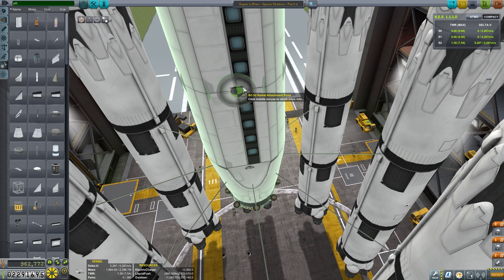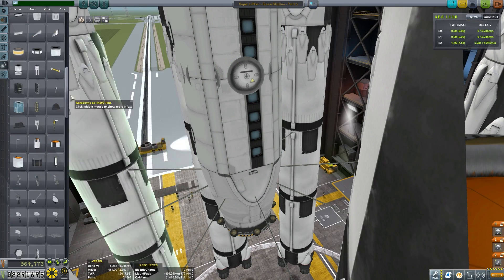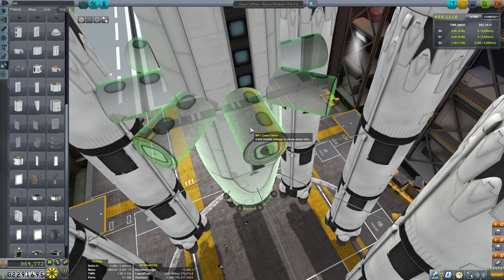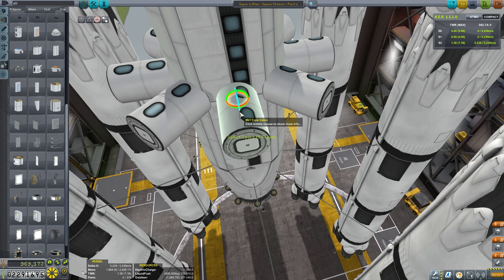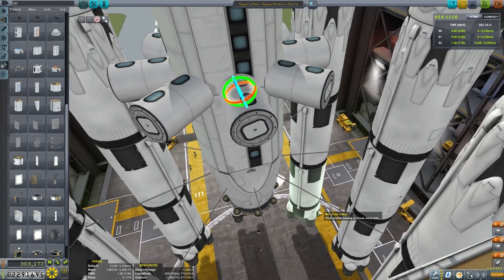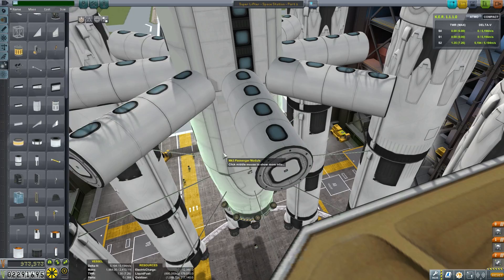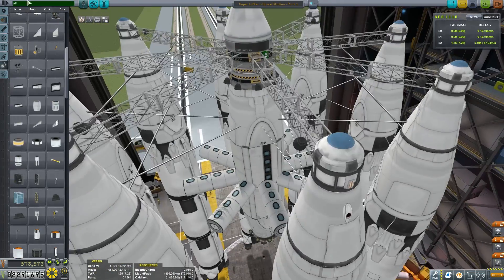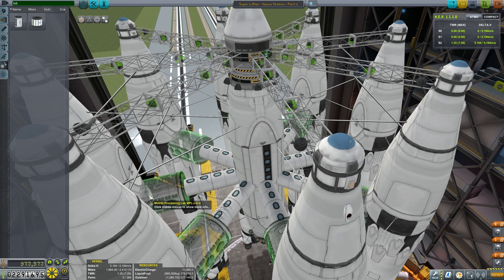Now just going to add eight radial attachment ports evenly around the centre of our MK3 passenger modules. Now attaching eight MK1 crew cabins to the attachment ports, and we're going to try to get those windows pointed perfectly upwards, just so they look nice using the rotation tool. A second set on top of that now, making 16 of those. Next, we're actually going to put two Science Labs on the end of these arms here, just using our rotation keys to get that aligned properly and drop that on there.